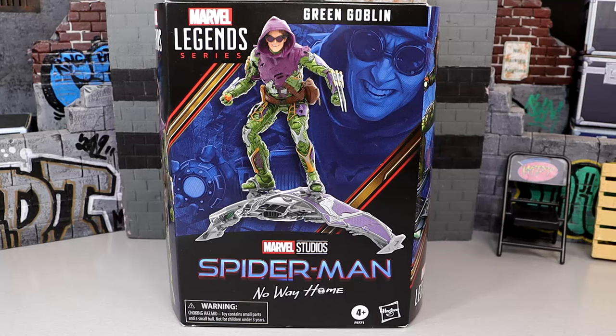In today's video we are back with our second ever Marvel Legends action figure review, taking a look at the brand new Marvel Legends series Spider-Man No Way Home Green Goblin figure. This is a figure I've been waiting on for a very long time. I typically don't review Marvel Legends figures unless they mean a lot to me, and this one means more to me than the 3-pack did.